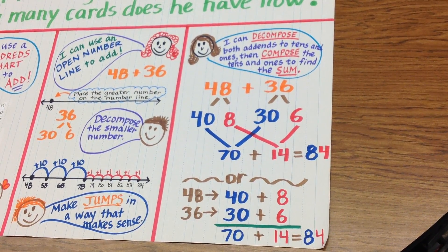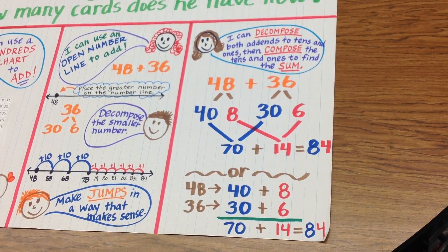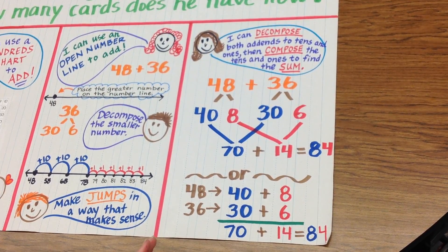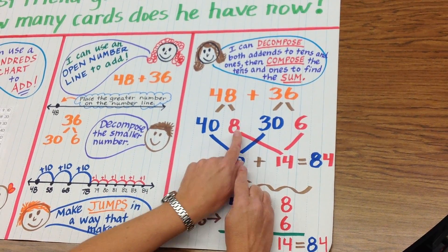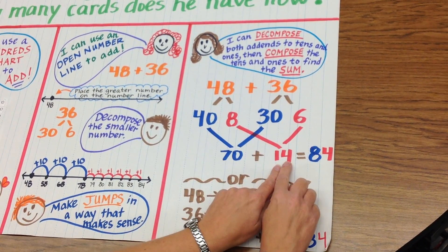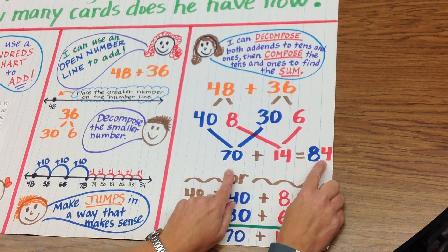We have used the color blue to represent tens and the color red to represent ones. Once you have your number broken down, you group what is the same. So I will add my tens together: 40 plus 30 is 70. And now I will add my ones: 8 plus 6 is 14. Now I can put this together: 70 plus 14 equals 84.